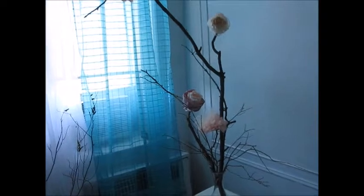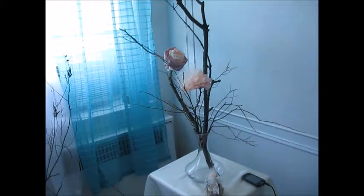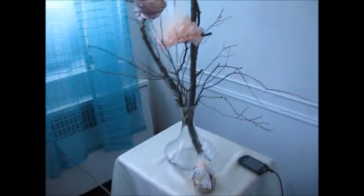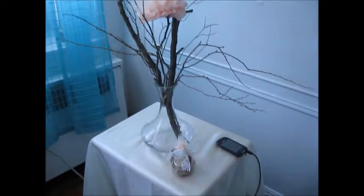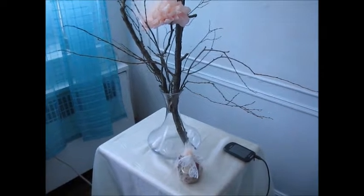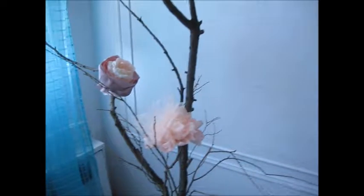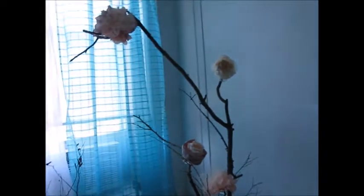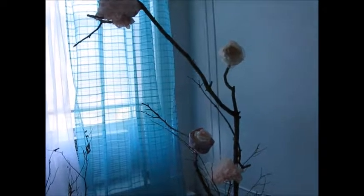I thought it was a really nice idea to have flowers attached to the branches. Excuse the vase — that's all I have right now. I'm just filming so you can get an idea. I basically went to the park, found some branches, and made these flowers just to see the effect. I've only made four flowers given the time factor — I was trying to get this video together and that's all I could make.